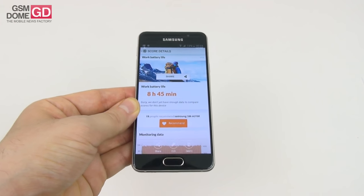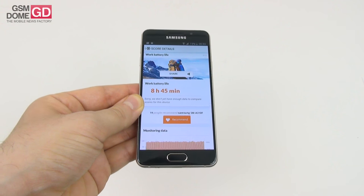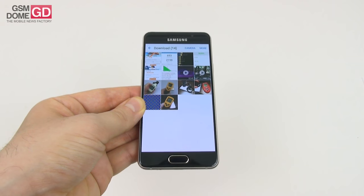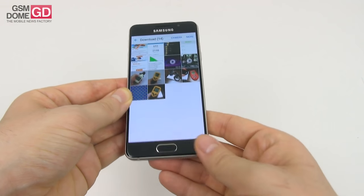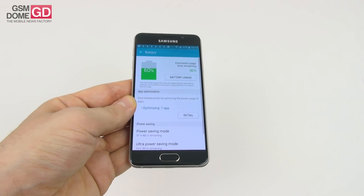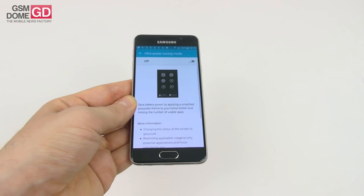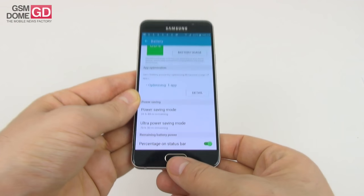In the PCMark test we also did great, surpassing the Galaxy A7 2016 thanks to an 8 hour and 45 minute duration. We once again beat the Galaxy Note 5 and even the Galaxy S7. Charging is also very good at 1 hour and 43 minutes, superior to the LG Nexus 5X, Galaxy S7, and Huawei Honor 7. There's also a special segment for battery optimization with battery usage, app optimization, power saving — restricting CPU performance, screen brightness and frame rate — and ultra power saving mode that switches to a black and white interface with only basic features. Overall, a great battery.